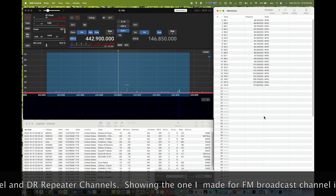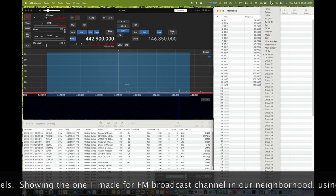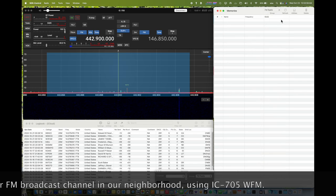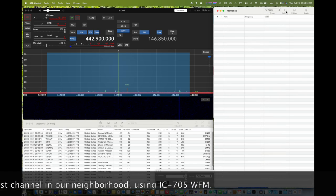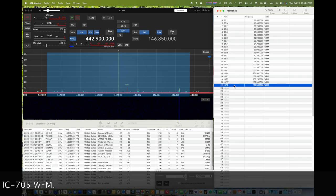Let me show you the memories. These are the groups I've created on the memory channel, and the FM radio. There are basically 22 stations that I can hear in my neighborhood. It works.